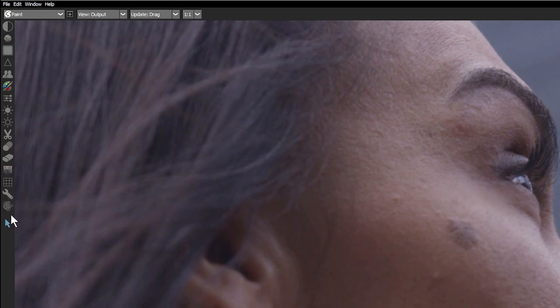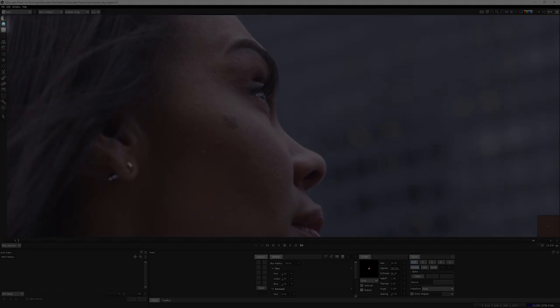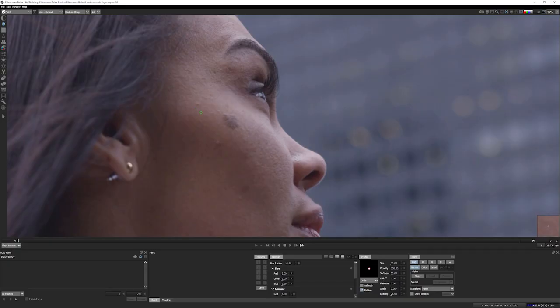We can use a large number of tools for different types of work, but let's start with something fairly straightforward: getting rid of the minor blemishes on the skin. For that, I'm going to use the blemish tool — a tool that's designed for blemishes. The first thing to do is set this tool up.